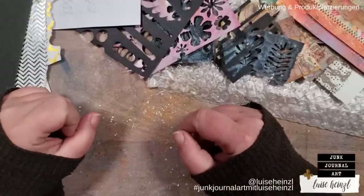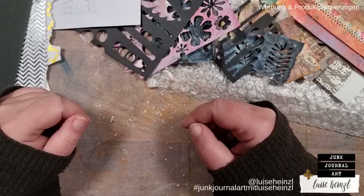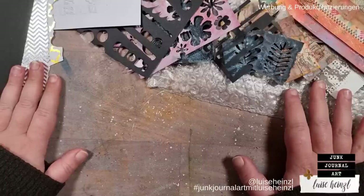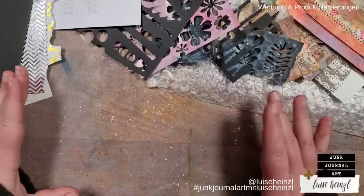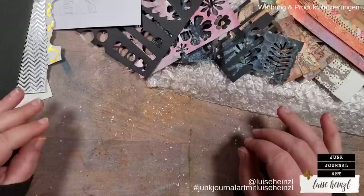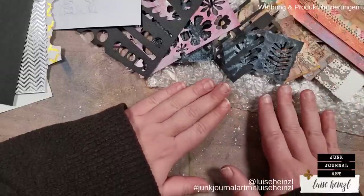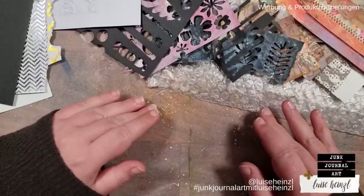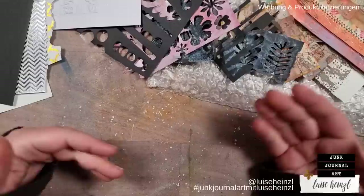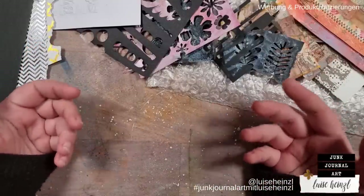Hi there, this is Luise Heinzel. Welcome to another video and welcome to my channel Junk Journal Art. Thank you very much for joining me today. As you can see I have prepared some things that you would perhaps expect in combination with a jelly plate laying here on my table, but I found out a technique that you can do without having a jelly plate.